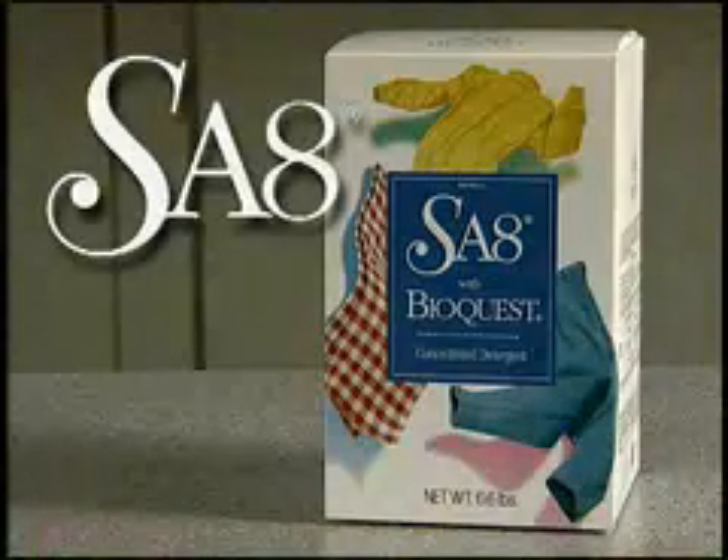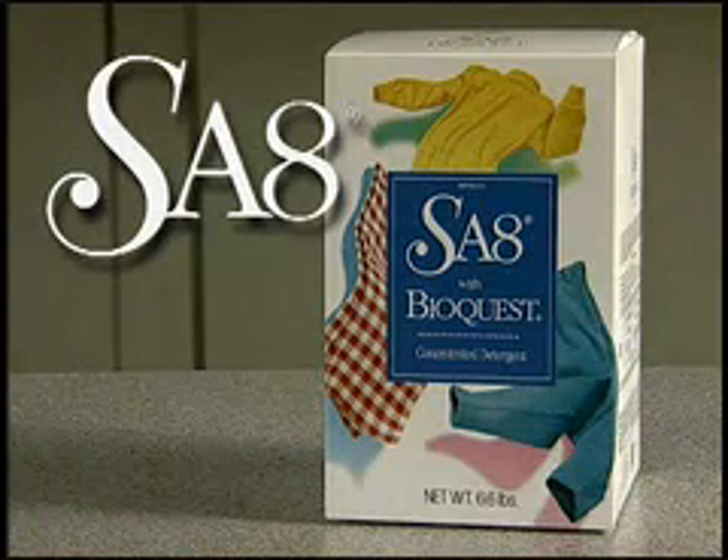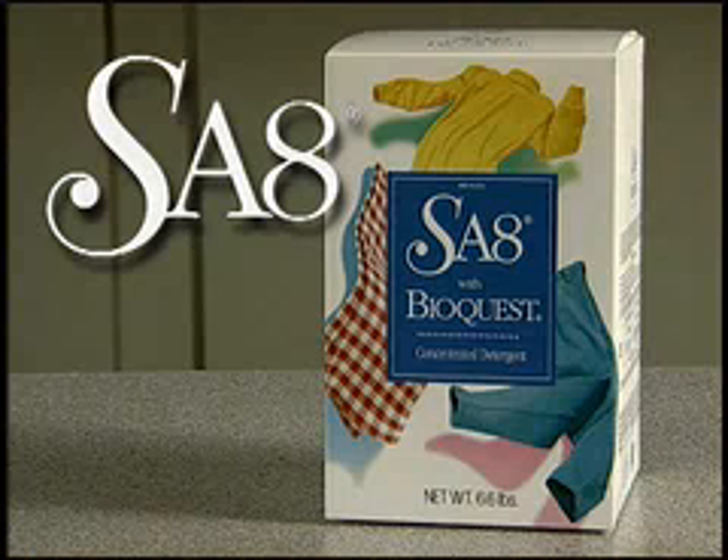SA8 with BioQuest provides superior cleaning performance with no leftover residue, even in cold water. SA8 Premium is the only detergent with exploding crystals for superior dissolving action.